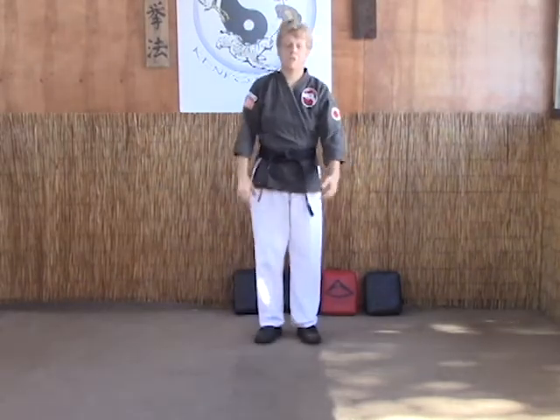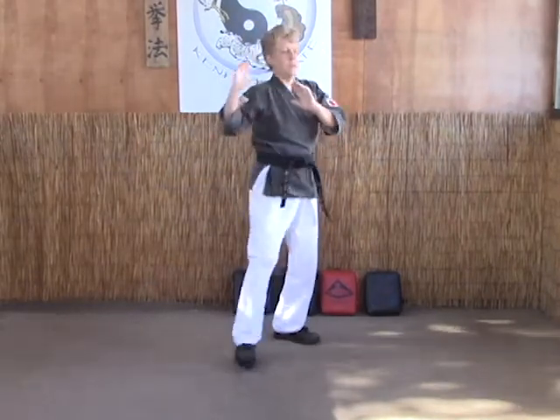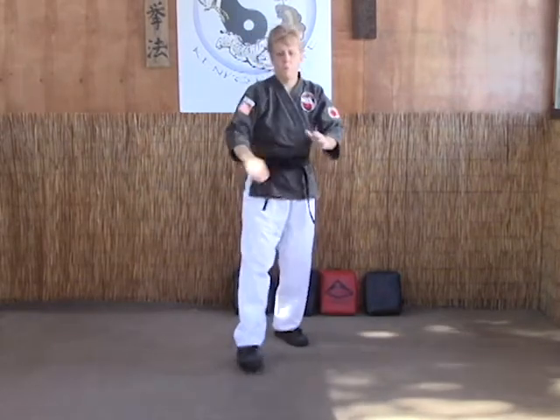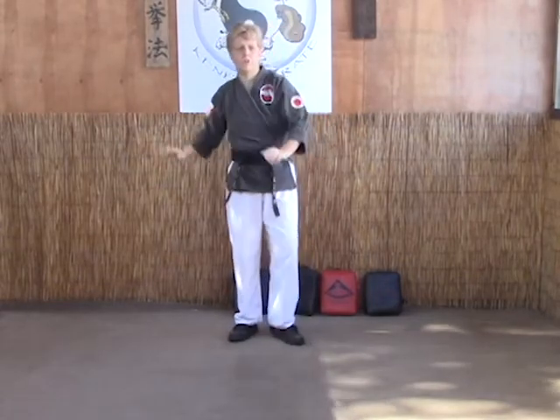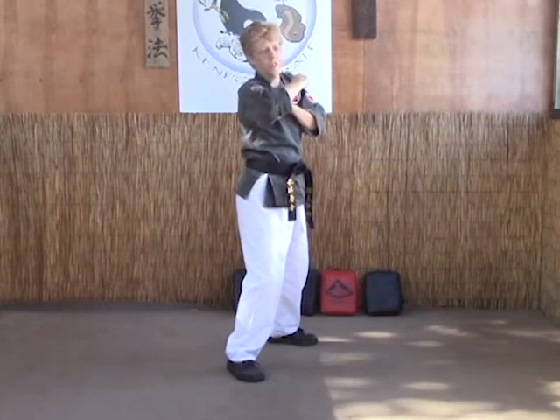Now the B version — like most variations, it's a 'what if.' What if you threw your inward block but it's a left punch instead of a right? You come in, threw your block, but it's a left punch. The neck is no longer available, so in this case you throw a back fist. We start off with the same exact motion except we're going to end up with a back fist instead of a chop.